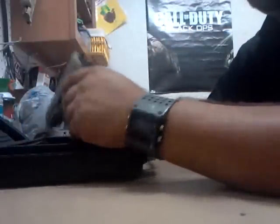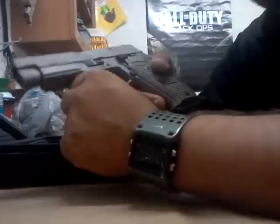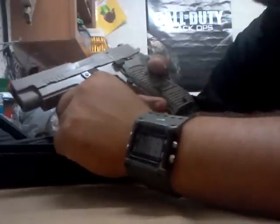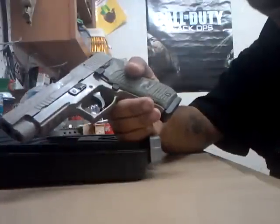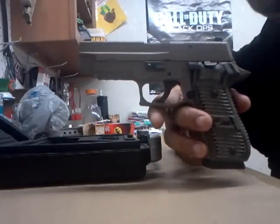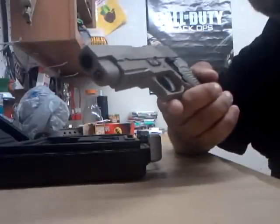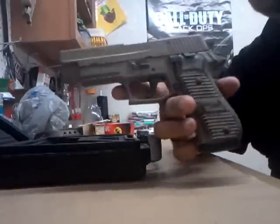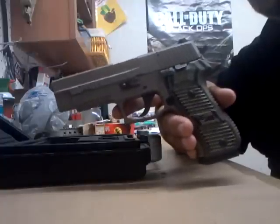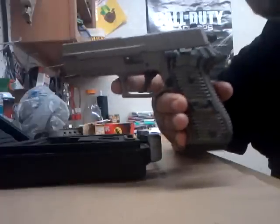Alright guys, hope you enjoyed that quick video of me shooting the PT20. I really enjoyed shooting it, though I didn't shoot it that much. I was calling my son out — he was kind of going everywhere and I didn't want him causing any trouble. So I ended it short. But hopefully in the future I'll get out there and shoot this more. I'm going to go to my buddy's range and do some rapid shooting with all my SIGs.